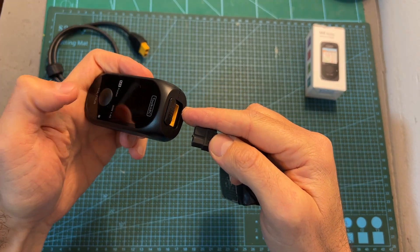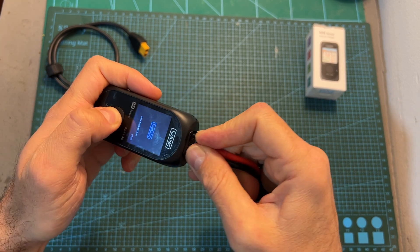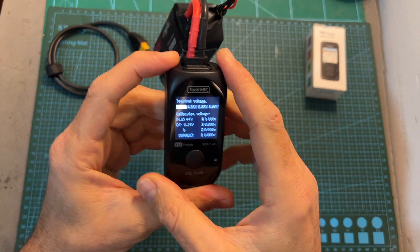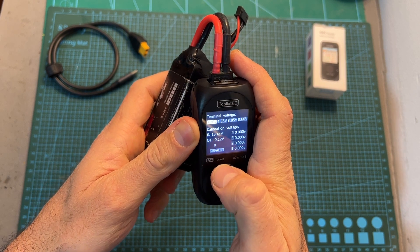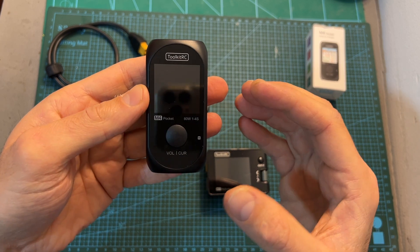As for calibrating the charger, it is done by holding the button while powering it up. Then using the calibration menu you'll be able to calibrate the different options and, if needed, reset them to their default values.